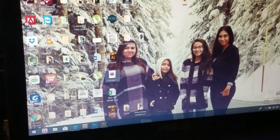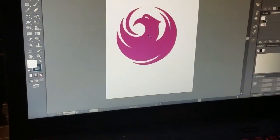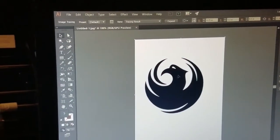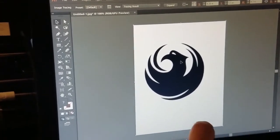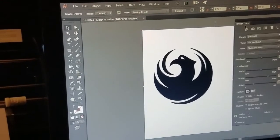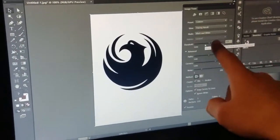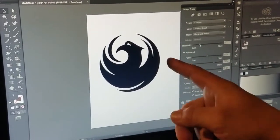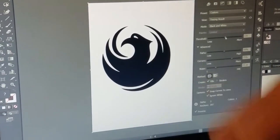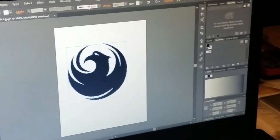Now I'm going to close this out, drag it into Adobe Illustrator, and make it a vector. I'll click anywhere in the background, then image trace it — and there it is. But if I save it right now it's going to save the background as white, so I'm going to open the image trace panel, come down to where it says 'ignore white' and click it to remove the background. Then I'll adjust the settings until the lines are sharp enough.